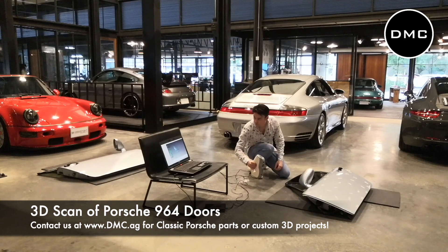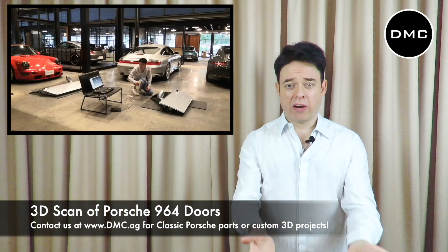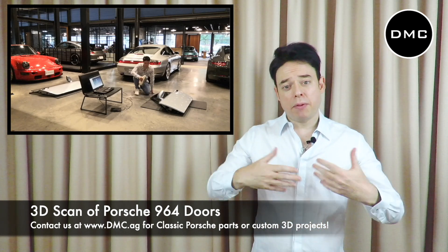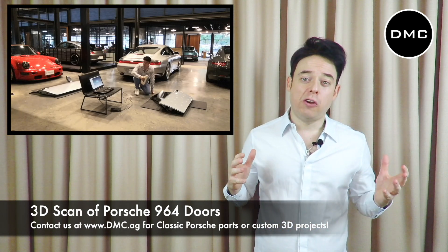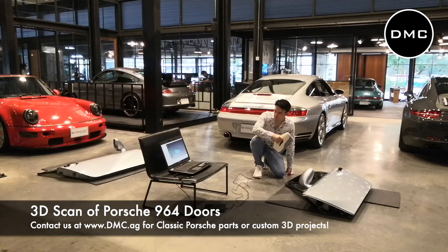So that was the old way. About 10 years ago, DMC started using 3D technology. This is going to be a series where we take you through the process of creating such a part, so we really hope you enjoy this kind of behind-the-scenes video.